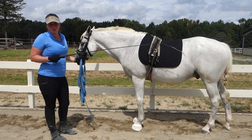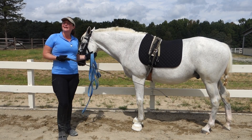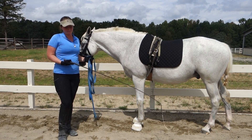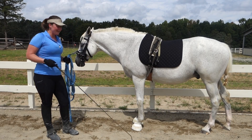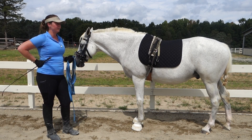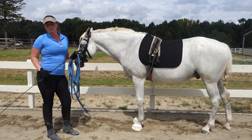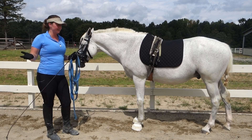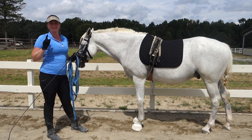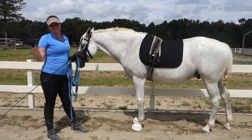You might have also noticed I have Galileo's tail tied up in a braid — that's so his tail doesn't interfere with my whip. Anyway, I think that about covers piaffe in hand. I really hope you guys enjoyed this series of videos. If you have any questions, be sure to leave them in the comments section below, and don't forget to like, share, and subscribe to my channel. I'll see you guys next time!